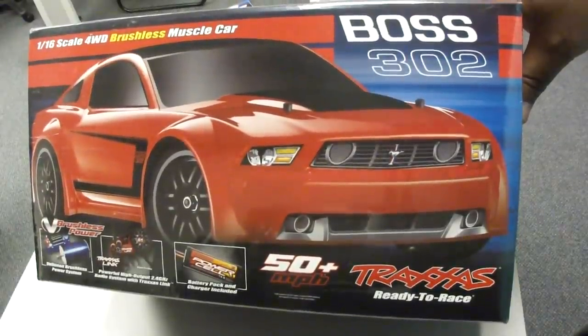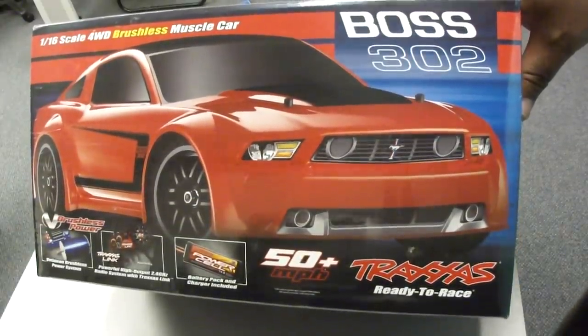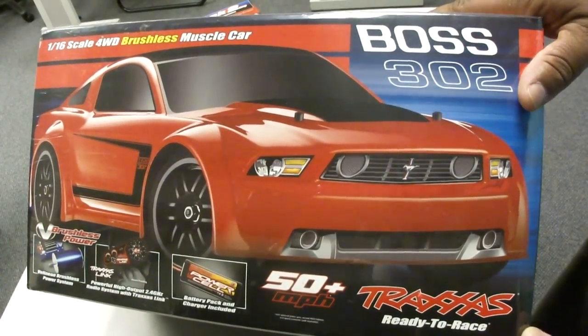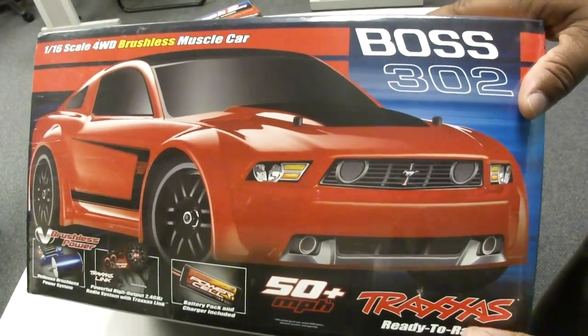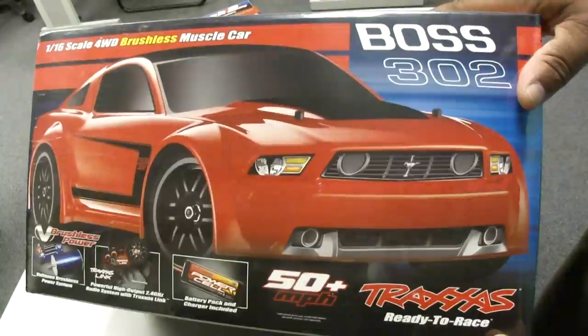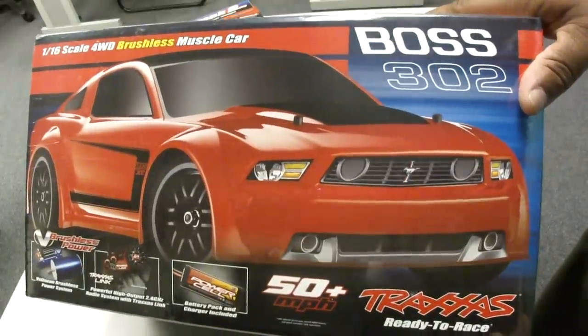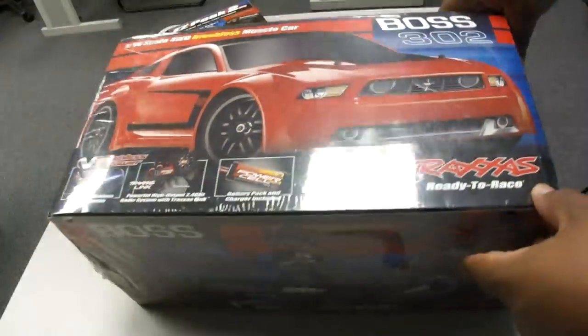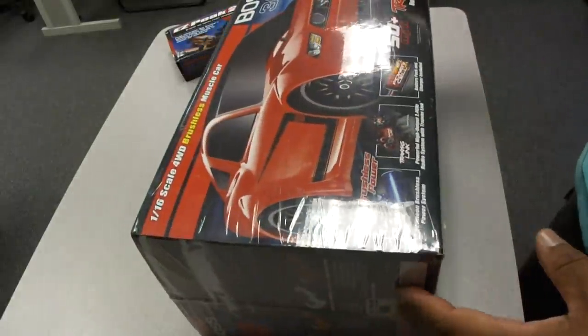I've never actually done an unboxing video or anything like it before, so I'm going to do this little unboxing. Since this is my first, as an adult, RC car, I'm going to take it and unbox it.